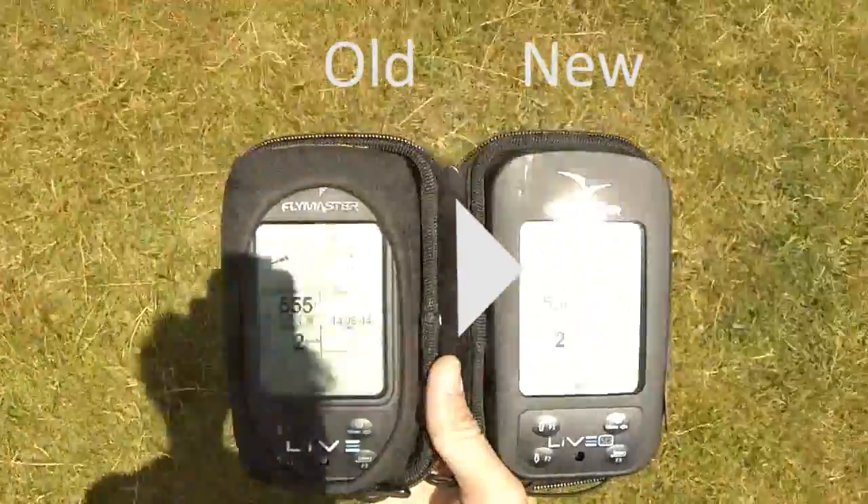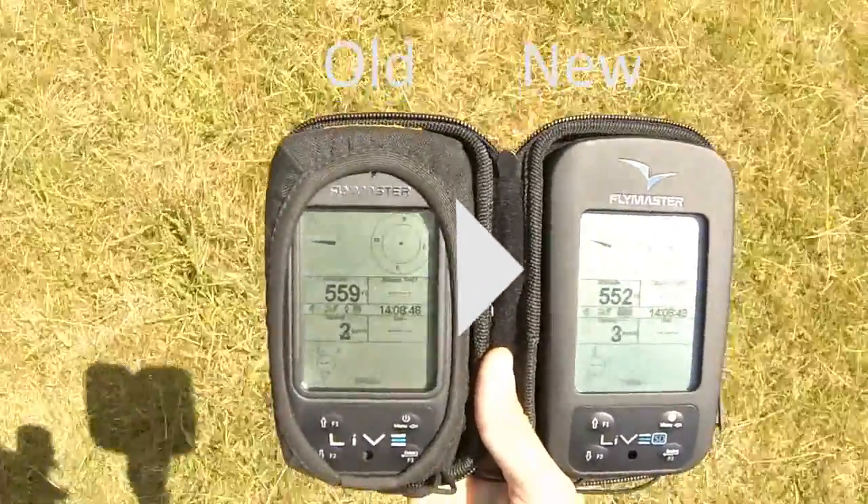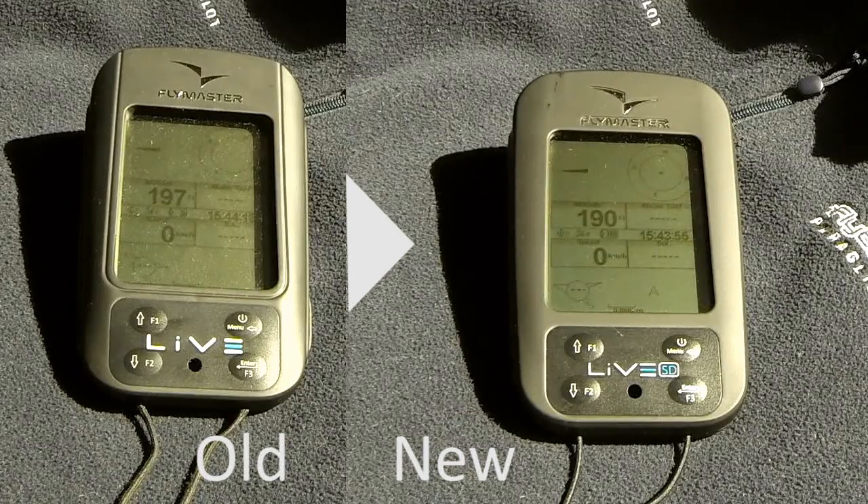The biggest difference that you'll notice is the screen. The aperture for the case is a little larger and the screen isn't recessed as deep. This makes it a little bit easier to see in the sunlight, and the display itself when it's on is a lot clearer. The contrast is a lot better as well.